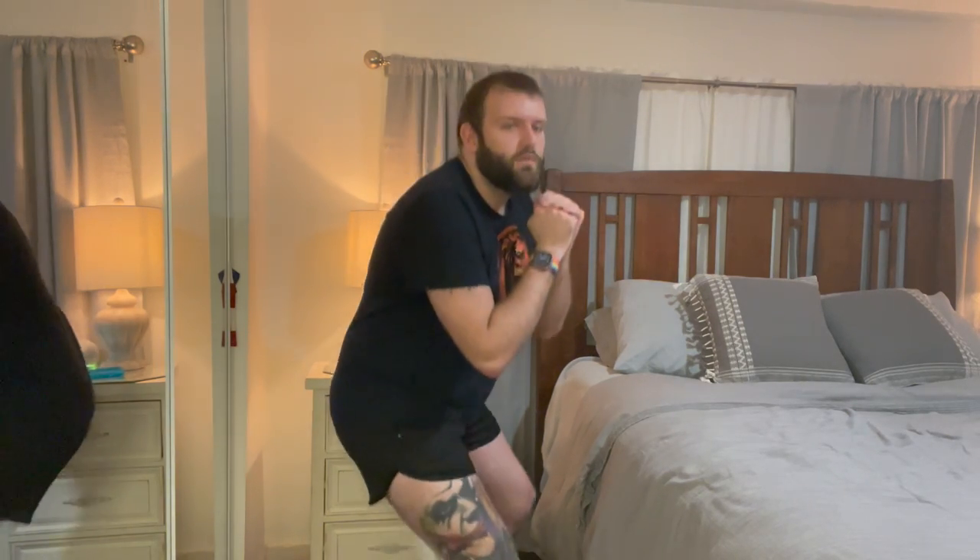These shorts can be worn in the gym or around the house. They feel like they've got full coverage and they feel extremely comfortable on the body. I'm actually planning on taking these to the gym myself, and I don't feel self-conscious in them. These shorts are really nice.